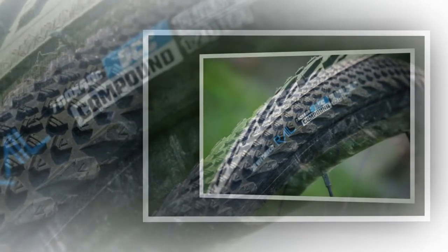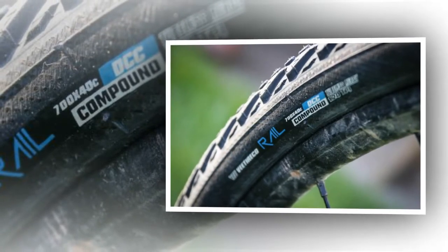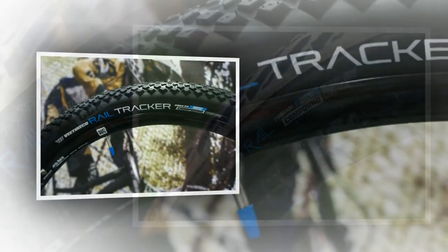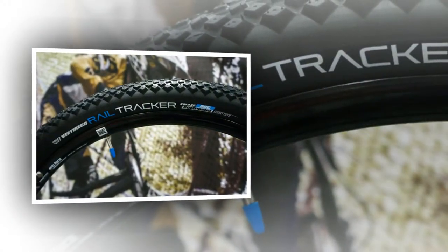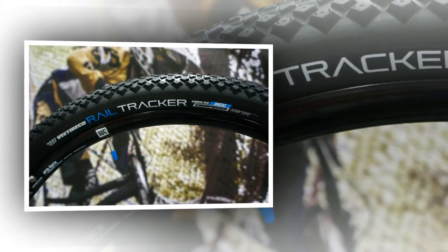That's a trade-off for the amount of grip you get, and I reckon the balance is about right here. On the road the tires roll decently enough — they're certainly not as quick as Schwalbe's G1, which remains my favorite all-use tire, and the raised shoulder makes them scrabble a bit when you lean them over. It depends what your priorities are.